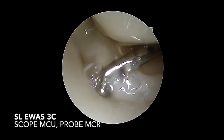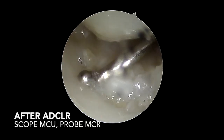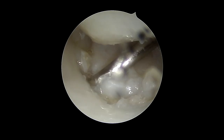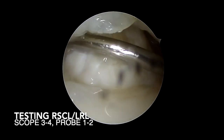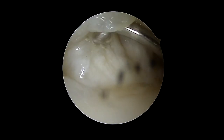3C instability of the scapholunate joint, with partially improved stability after the ADCLR. The radioscaphocapitate and long radiolunate ligament are slightly loosened but still intact.